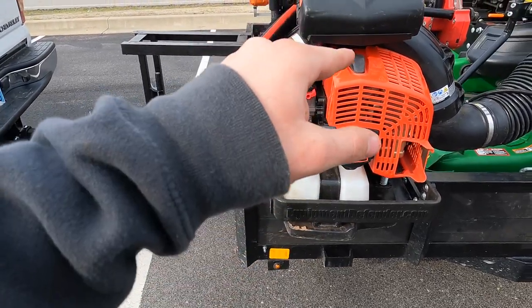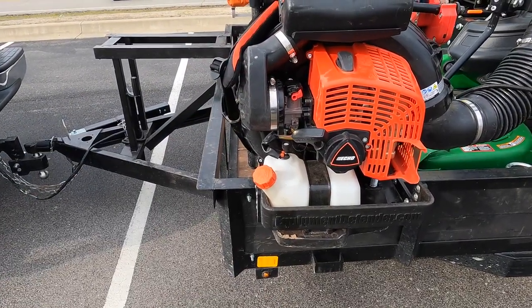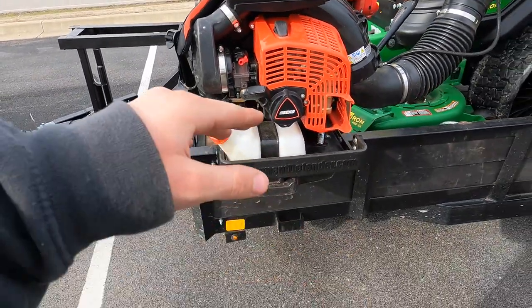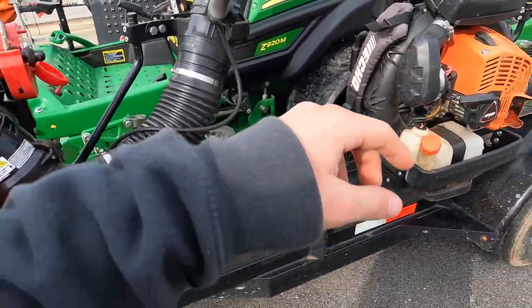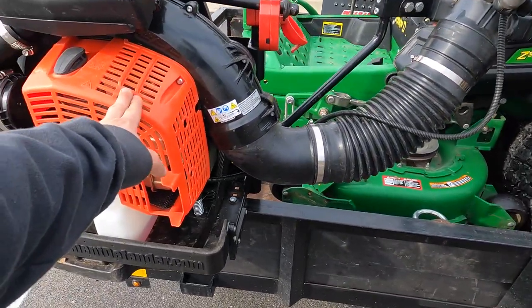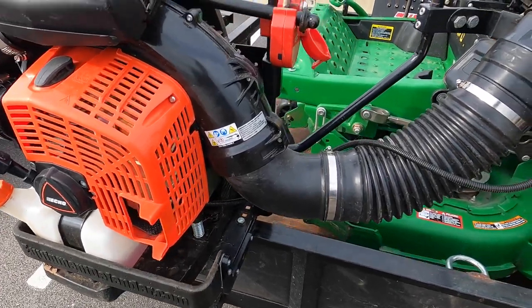Over to the blowers here — these are our Echo PB-9010Ts. These things are great. This is the newest one we have. We also have one of the older 8010Ts. These all fit in with the Equipment Defender blower racks.